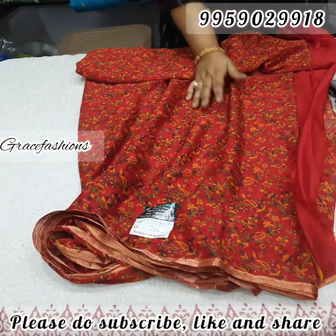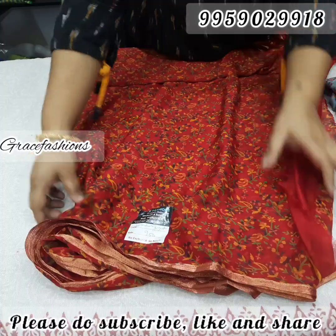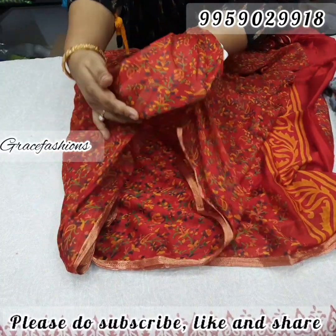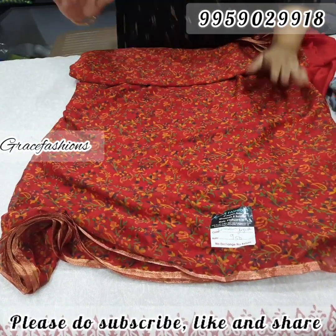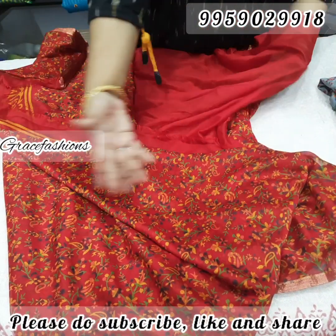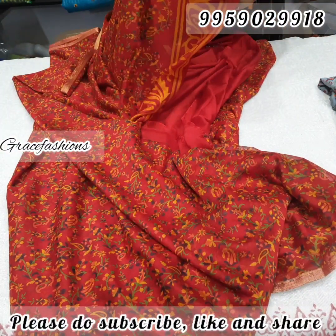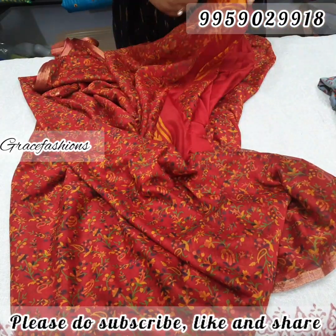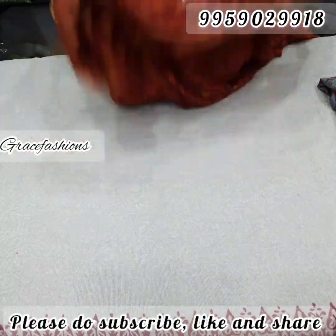Next, georgette saree — georgette saree with color print all over the saree. Soft and thin fabric. Total color print with plain blouse. The pallu is just in the middle — border and then golden zeri. Only for 775 free shipping.